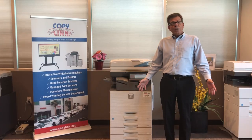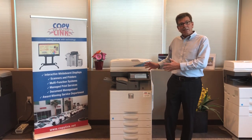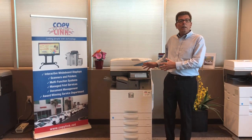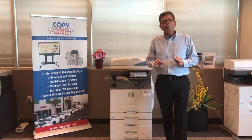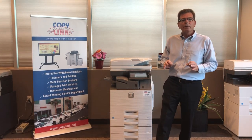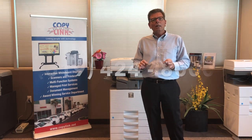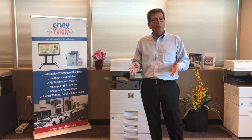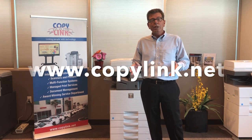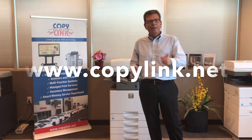As you can see, color calibration on the Sharp Advanced Series multi-function printer is a very simple process. If you'd like more information on the Sharp Advanced Series, please give us a call at 619-424-8000 or visit us on the web at www.copylink.net. Thank you.